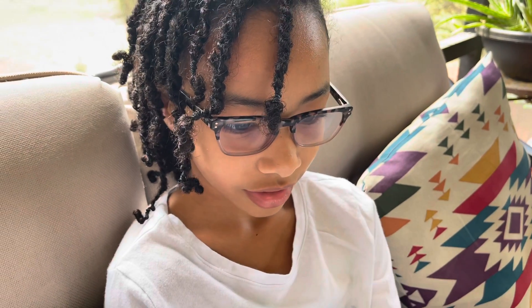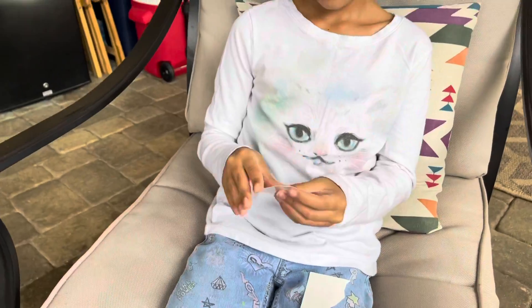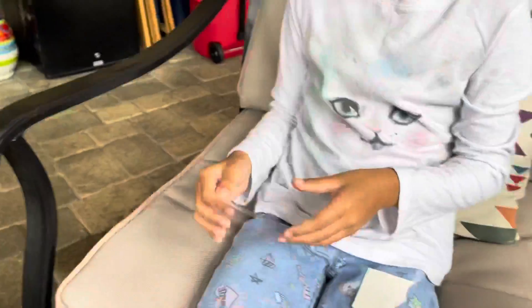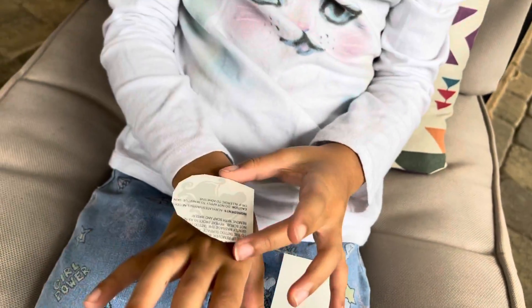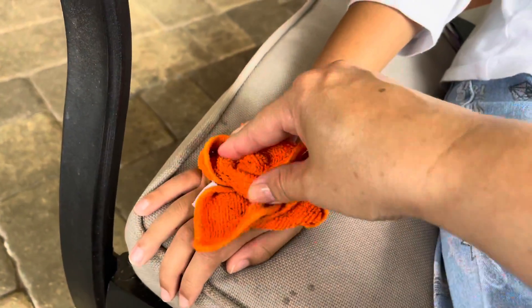Tip number two: on clean, dry skin, place the design adhesive side down. Number three: apply wet cloth to tattoo back for 30 seconds. Be sure to apply pressure to all parts of the design. Number four: carefully remove white backing to release design.